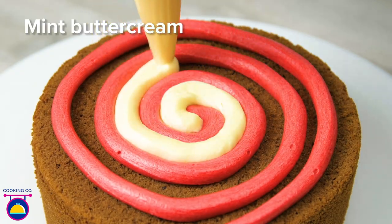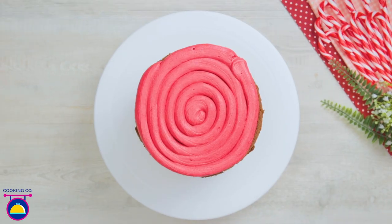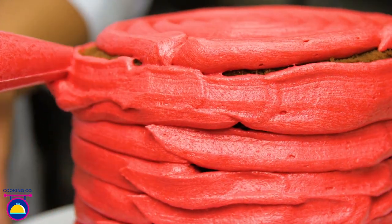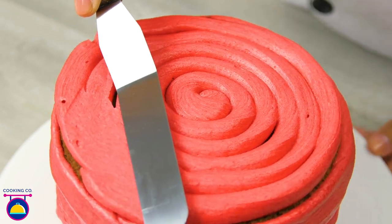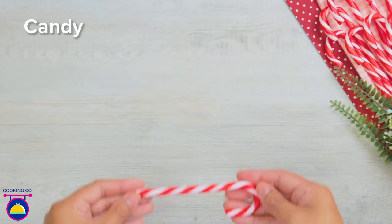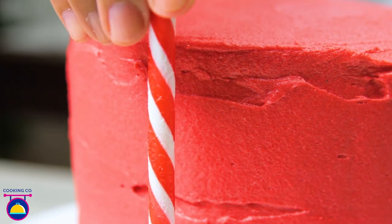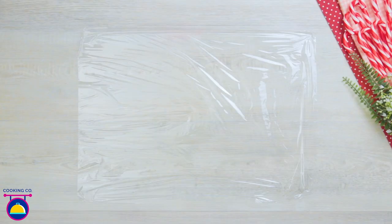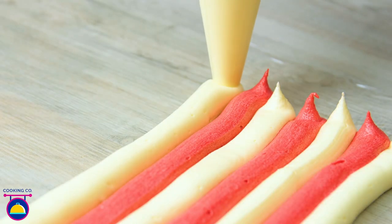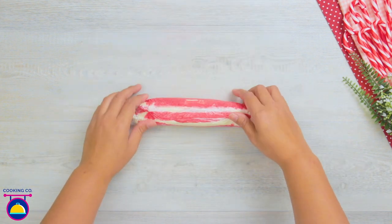Add a second layer of cake on top and cover the entire cake in red buttercream icing, smoothing it over with a spatula all the way around the edges. Next, break the hook off candy canes and place the straight parts all the way around the edge of the cake. Then get your buttercream icing and make a stripey pattern on some cling film.